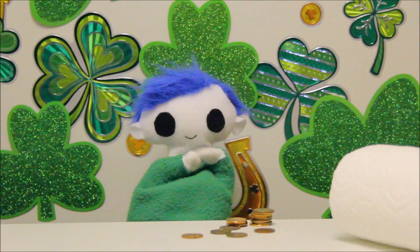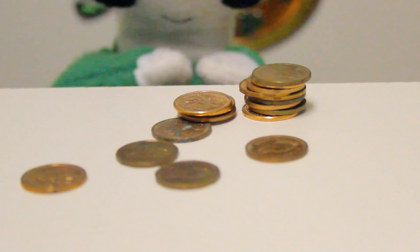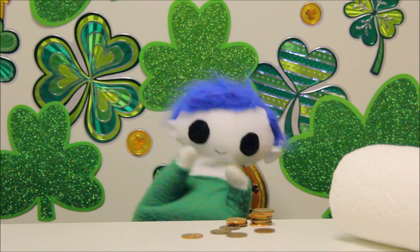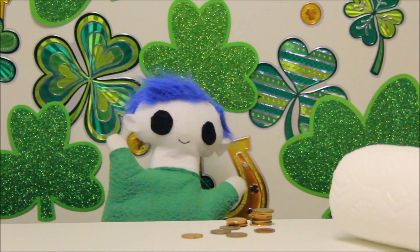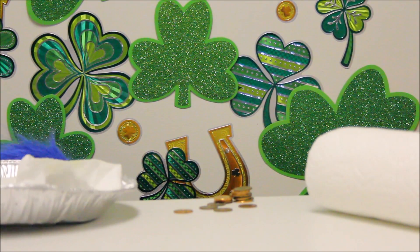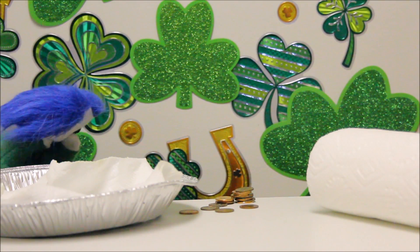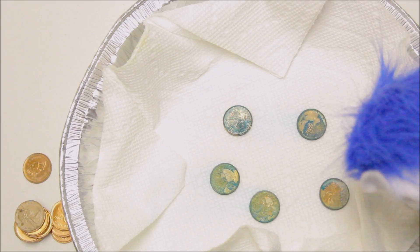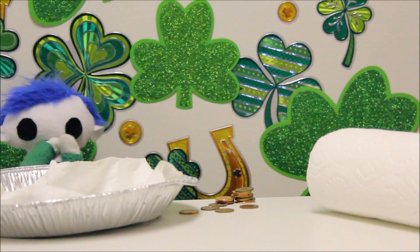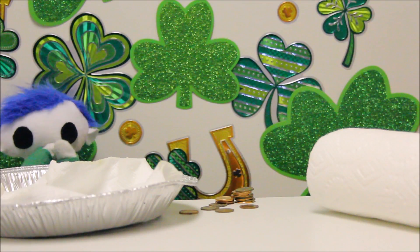Hi, Odie! What do you have there? Pennies? Are you trying to turn pennies into gold? Let's see what you've got! What is it, Odie? What's wrong? Oh, no! Your pennies turned green! Why did it do that? I know — why don't we find out?